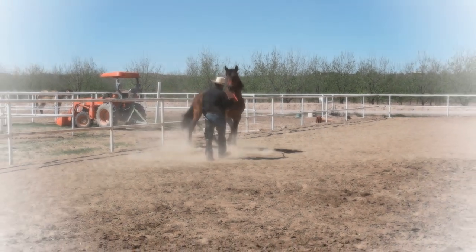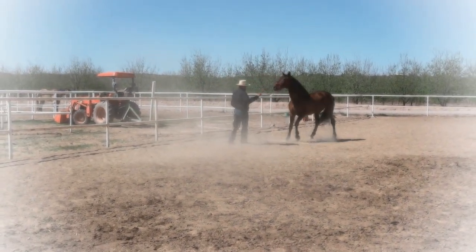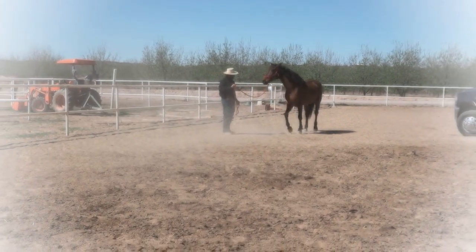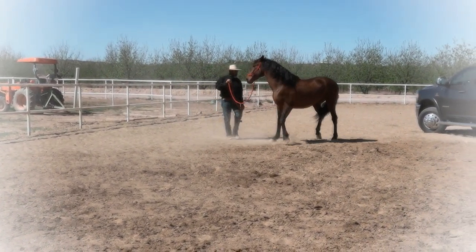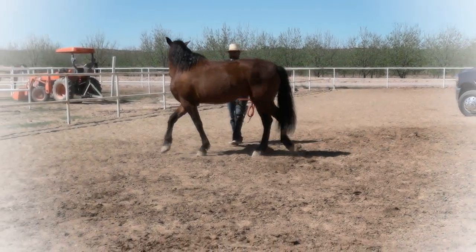He loses his balance. That means he's in flight mode — he's nervous. I go and ask him to move his feet in front of each other. That way, he starts thinking more about his feet and starts worrying less about the obstacle.